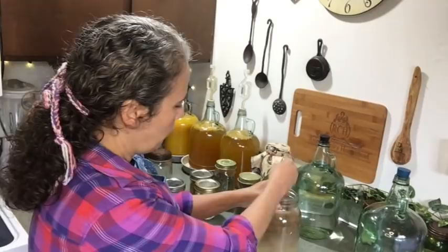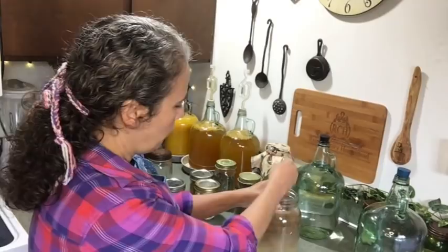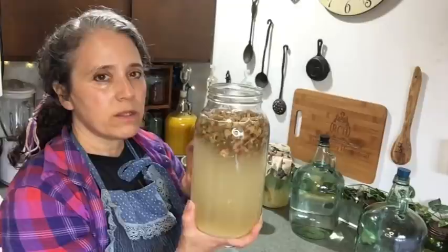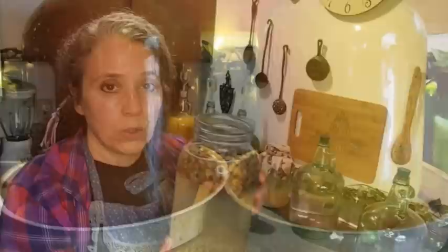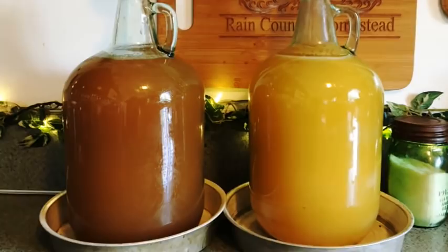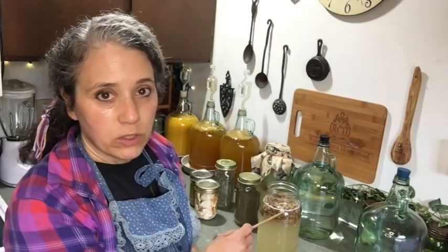I'll use my chopstick — my vinegar stirrer — and stir that really well. As the rhubarb soaks up the water it'll expand, and when it starts to bubble it will push the fruit or herbs up and you can have overflow, so you may want to set the jar in a bowl or cake pan just in case. It's also important to stir your vinegar every day while it's actively bubbling to keep it aerated.